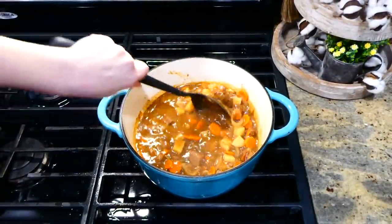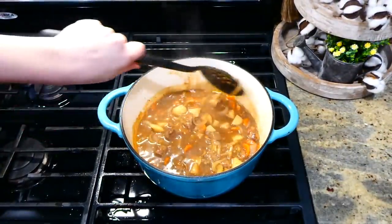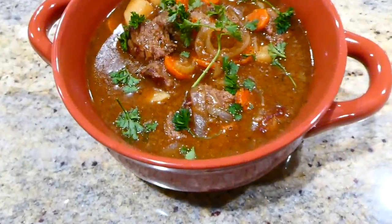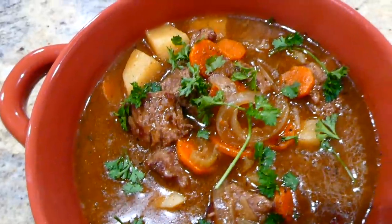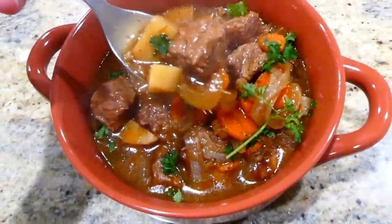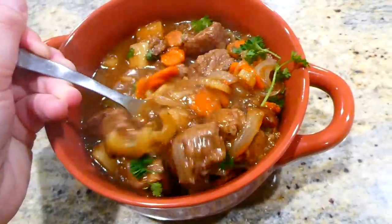After those vegetables are cooked, this is what it should look like, and your house will be smelling so good. Here's my bowl of soup — the meat was fall-apart tender, the vegetables were perfectly cooked, and like I said, this is just melt-in-your-mouth good.